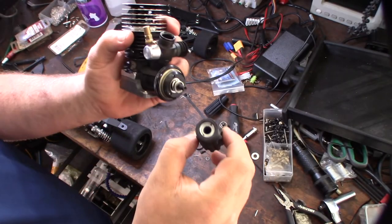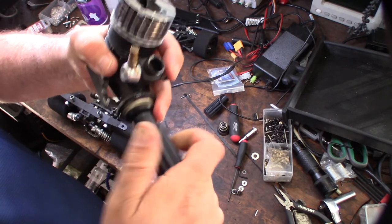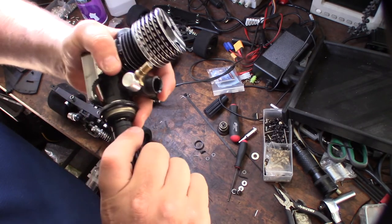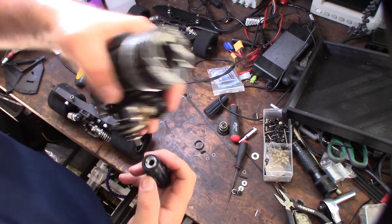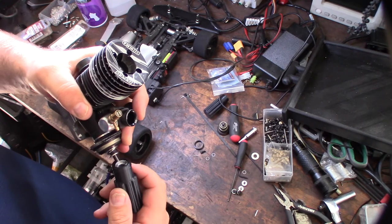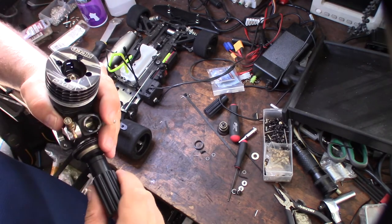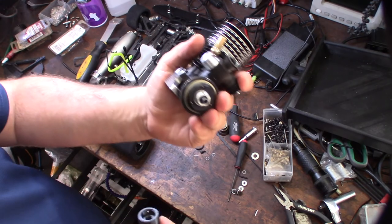Now I have to crank this thing down on my clutch. You've got to make sure you don't cross it either — getting it started is kind of a headache. Alright, so I got it on there now.